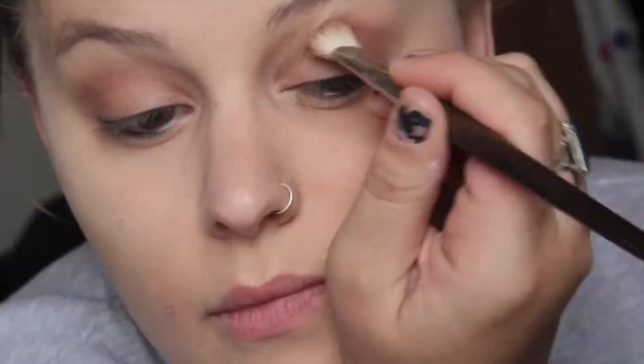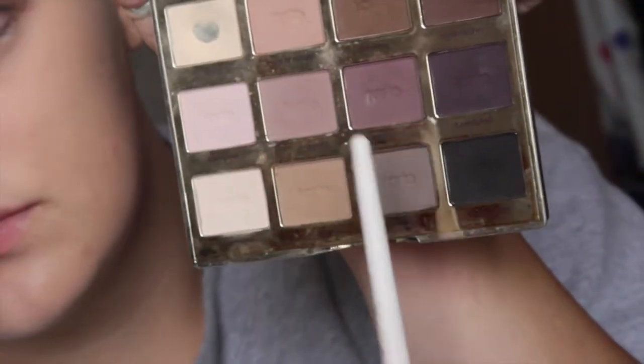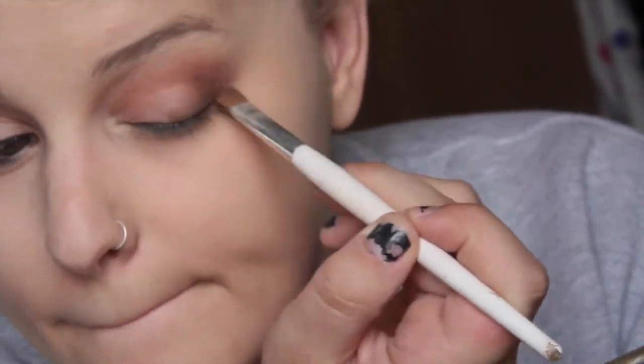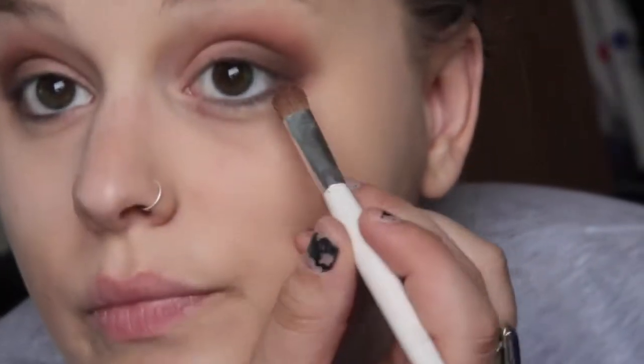Next I'm taking Force of Nature again and combining it with Wanderer, which is a light brown shade, putting that in the same area as before. Then I'm going in with Power Player, a grayish color, and Dreamer, a darker brown, putting those in the V and focusing more on the lower half of my lid - not so much the crease area. Then I'm taking Power Player again and running it along the outer corner of my lower lash line.